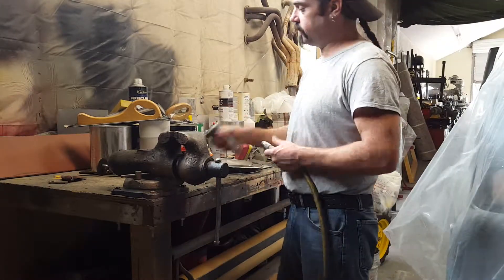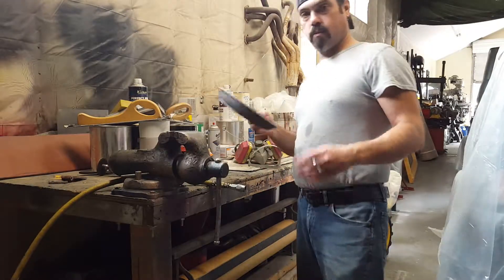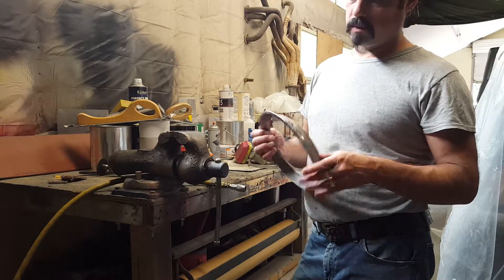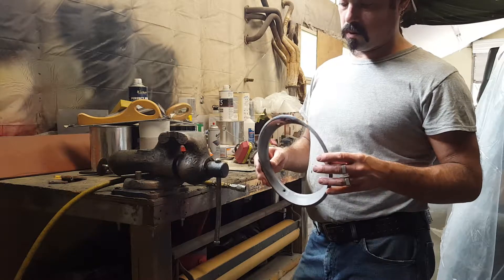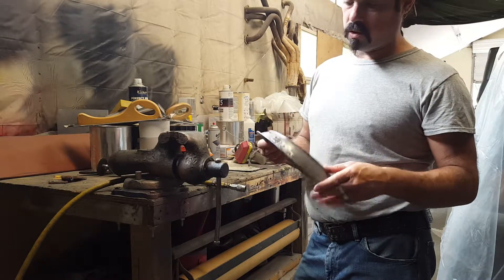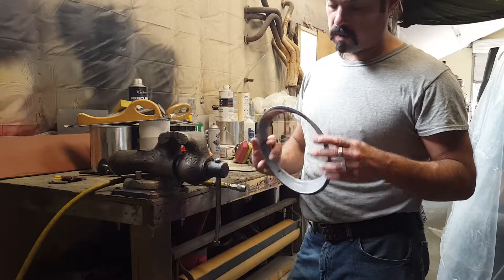Jim here again. How's it going? I'm going to talk about these trim rings again. It hasn't gone well. I tried to use the solder, but for some reason the solder that I have is either too old or something reacted to it. I even tried the extra flux and it didn't work. So I had to get rid of all that crap with some cleaner.